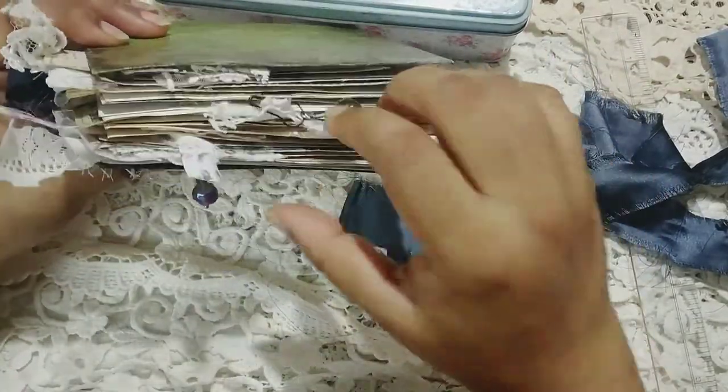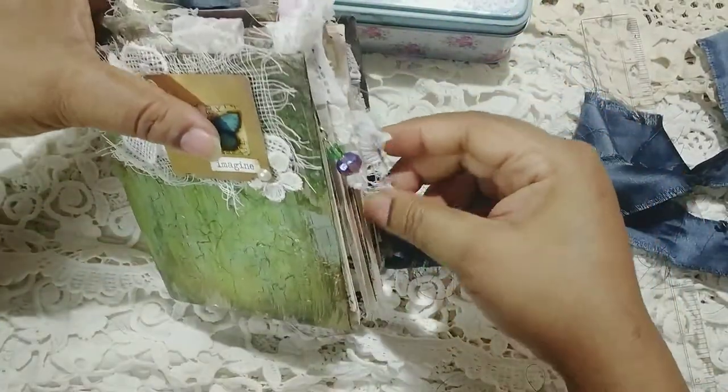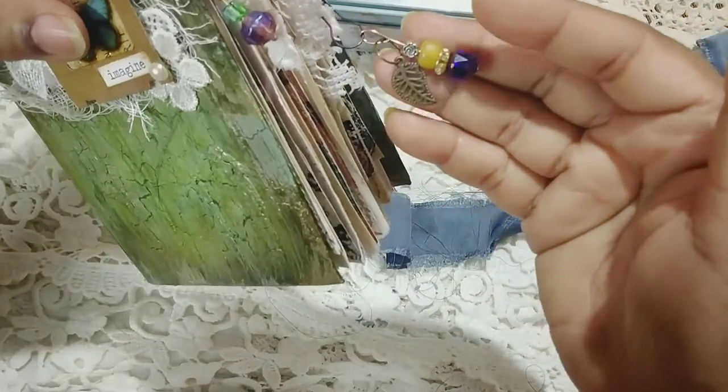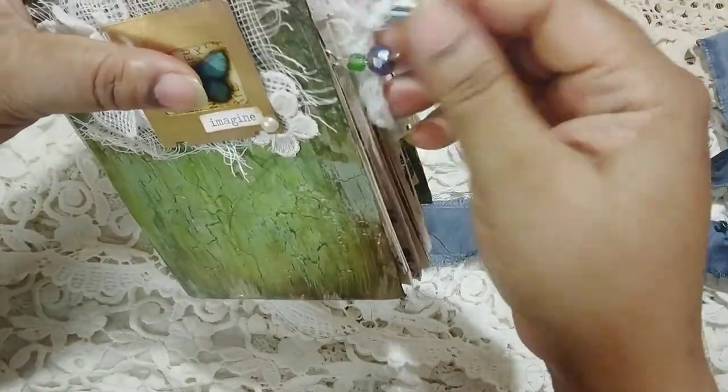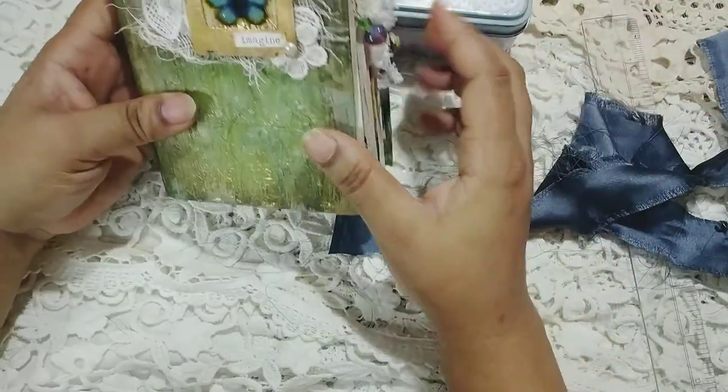This has two charms, as I said. These two are removable beaded charms. This one has a metal leaf attached to it and it's just attached to a paper clip, so you can take it off if you so want.